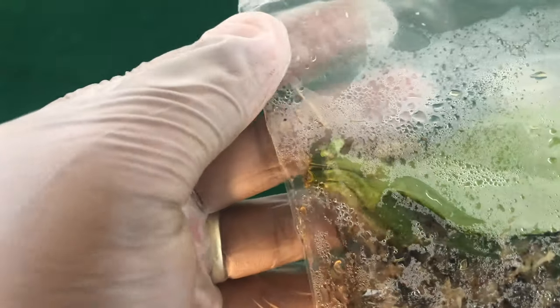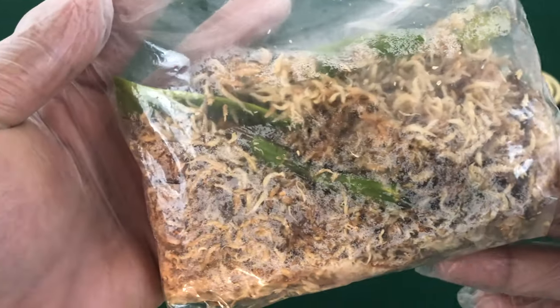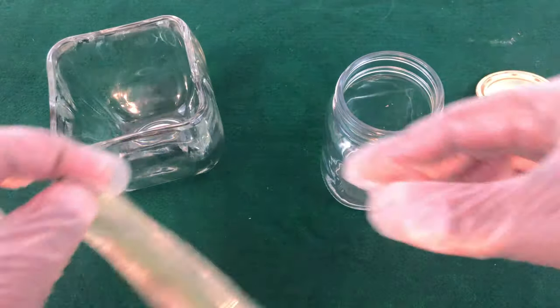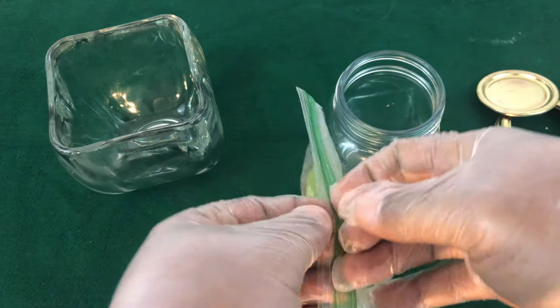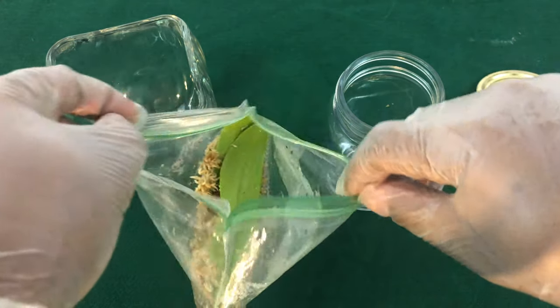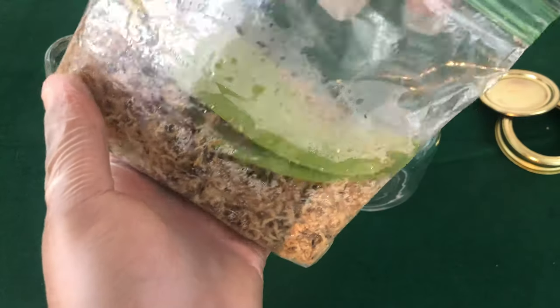It worked! It worked! So I'm gonna get this baby out of the bag. I will also inspect the secondary cutting that I placed in here, and we will put it in this jar and close it up. Stay tuned — let's open up this baby.